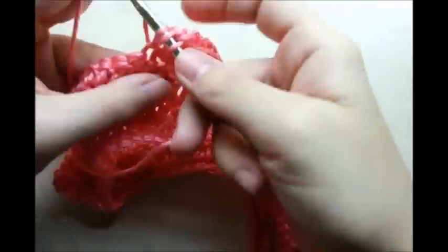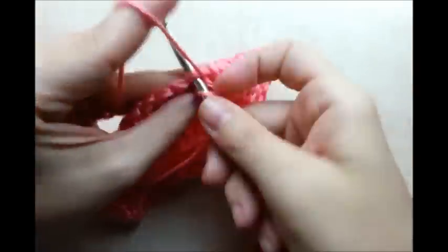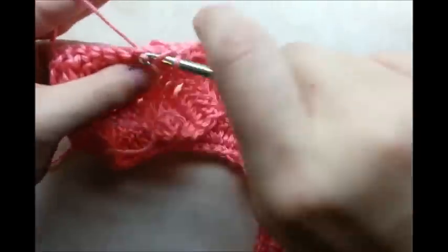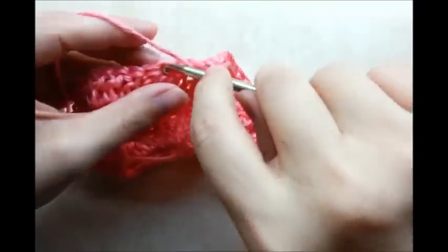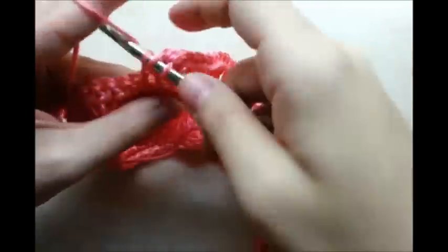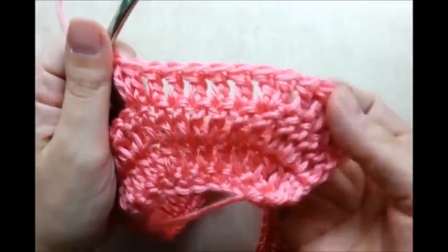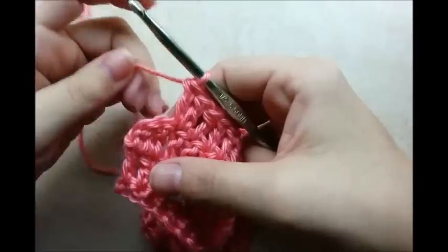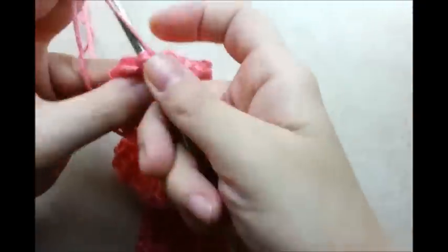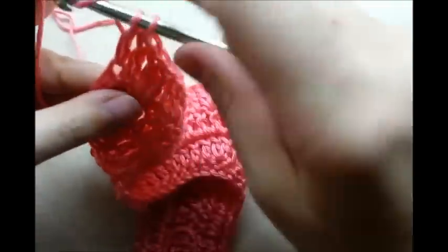One double crochet in each of the next five stitches — one, two, three, four, five — and then the increase stitch, two double crochets in the same stitch. Repeat that pattern of five double crochets between each increase stitch all the way to the end. Coming to the end again, after my last increase I have two stitches left — finish them out with one double crochet in each stitch, then chain one and turn.